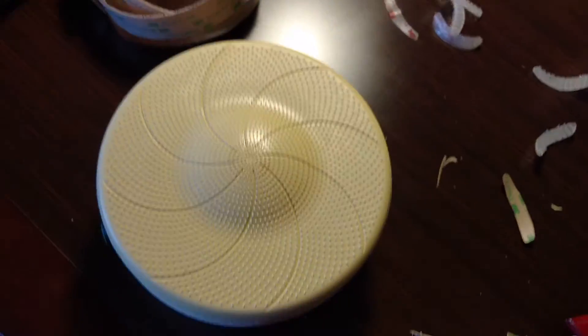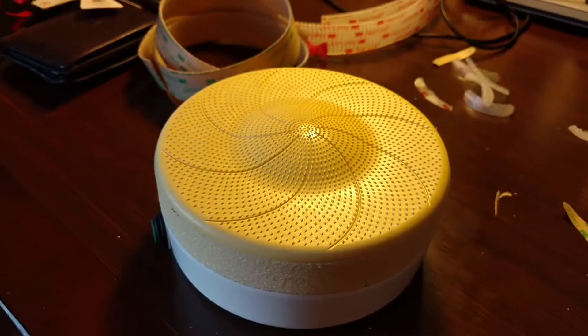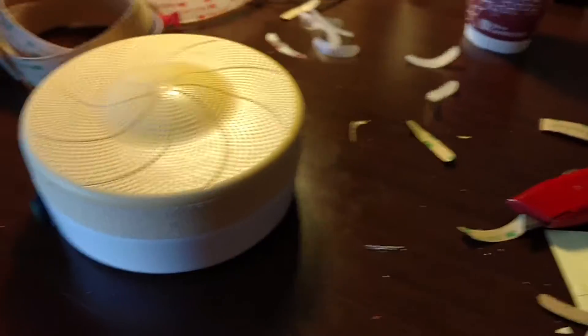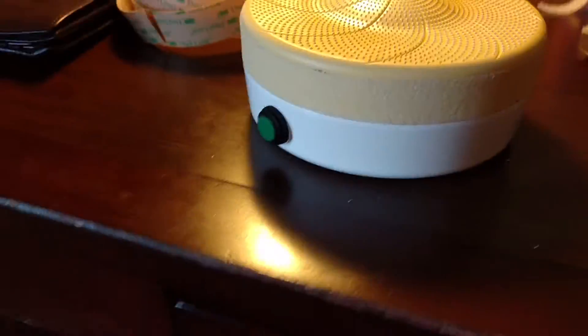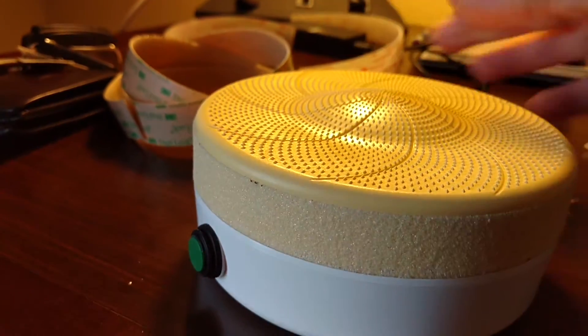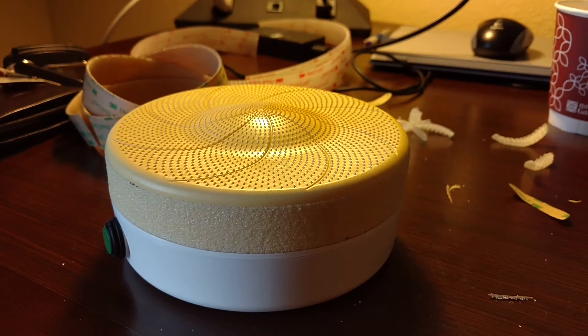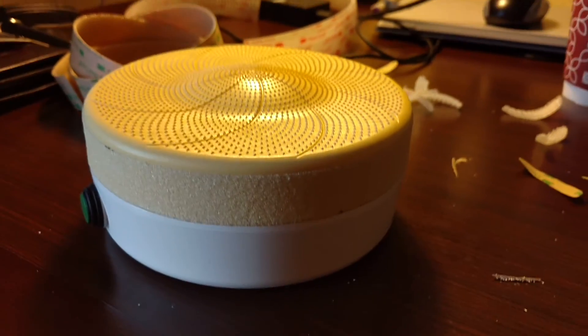They don't have to be exactly 100% on either. So that seems to work, and that would be an option. The nice part about it is it sits pretty low, and it doesn't rock back and forth like the thicker ones do. I think that might be an option for a way to go here. So I'll let you know.